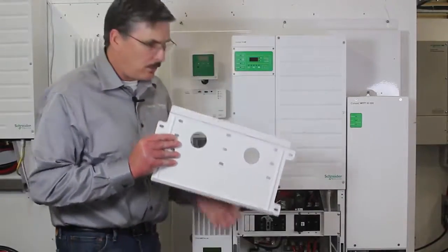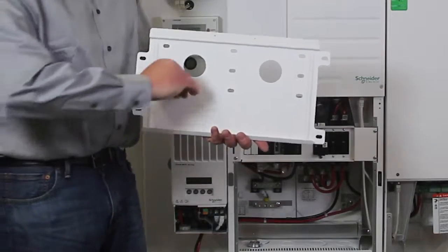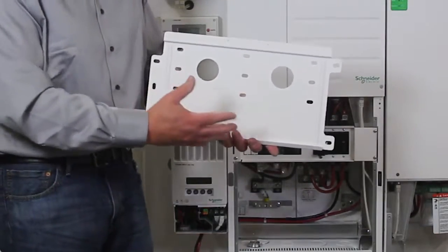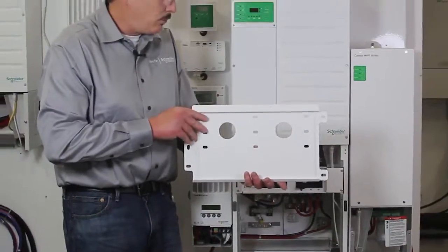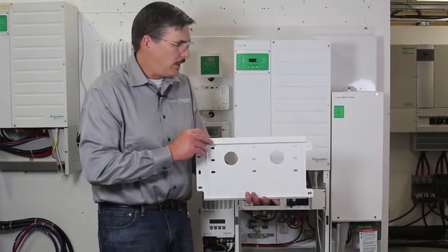On the back of the XW Plus there's a channel that's welded, and that channel is going to drop right into this groove. It's going to plop in place once you lift it up — and it is heavy, so please, it's a two-man lift at 140 pounds, so definitely get some help with that.